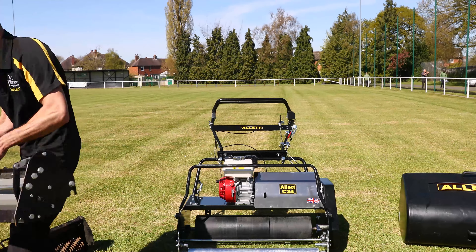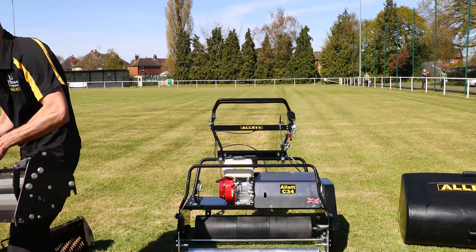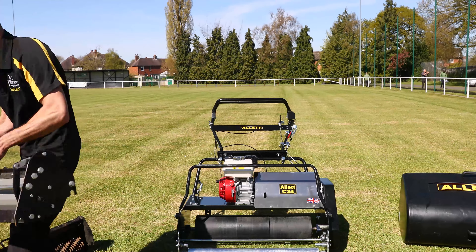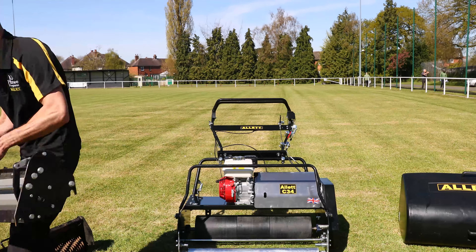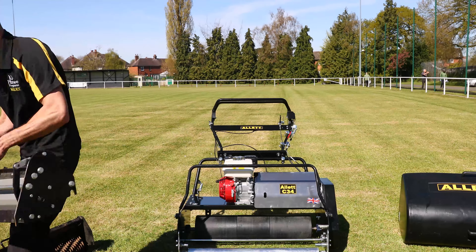To remove the cartridge, no tools are needed. There's a hand wheel on one side which we just unscrew. We have a kickstand at the back — we lower that to take the weight from the front of the mower, which stops the machine from tilting back. We then slide the unit out of drive engagement and easily lift it out from the mower.